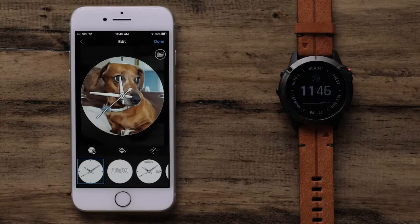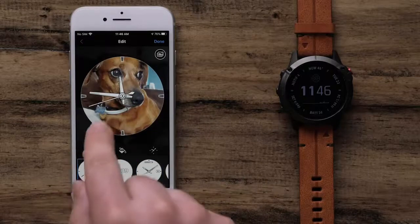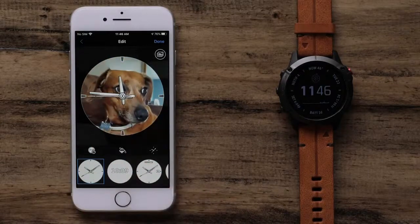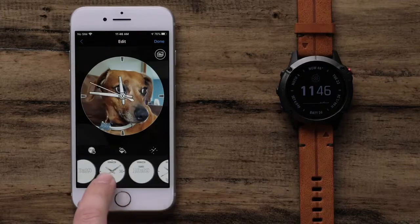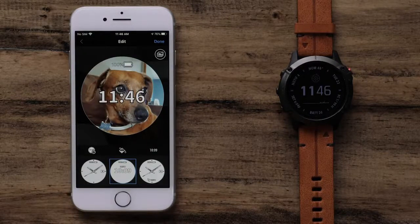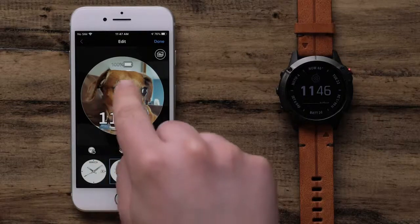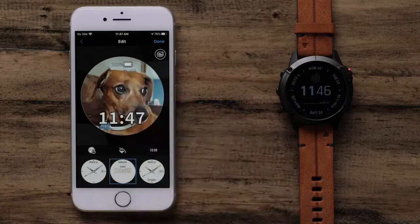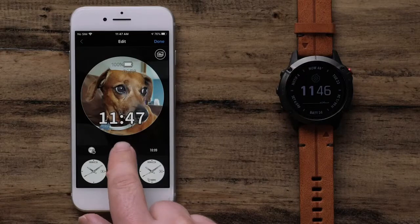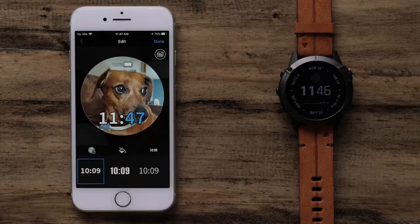After you add your photo, the default analog watch face will be shown. Now you can pinch to zoom the photo or press and hold to move it. Now we can scroll through the available watch face designs to find the one you like best. Simply touch the desired watch face to select it. Data fields on a watch face can be moved by touching and dragging them wherever you want. Next, we can set the accent color by selecting the Paint Can icon. Then select a color. The last field allows you to adjust the style of watch face elements like watch hands or the font.